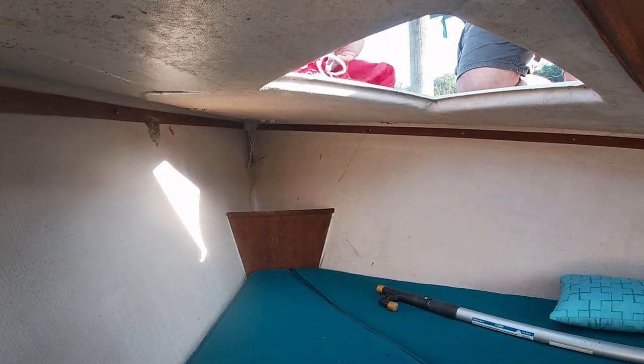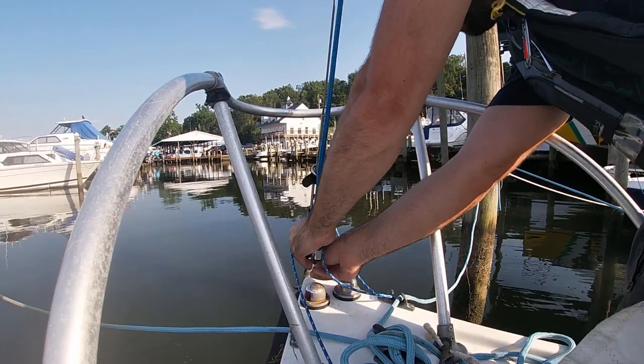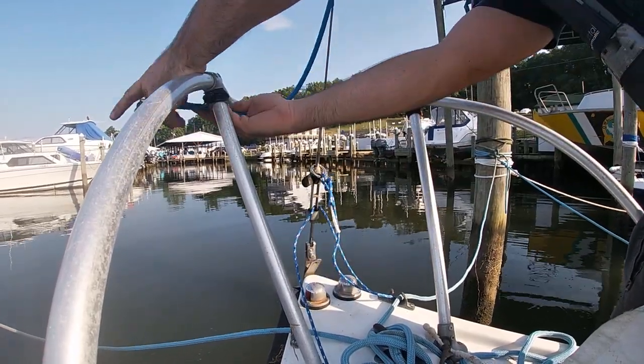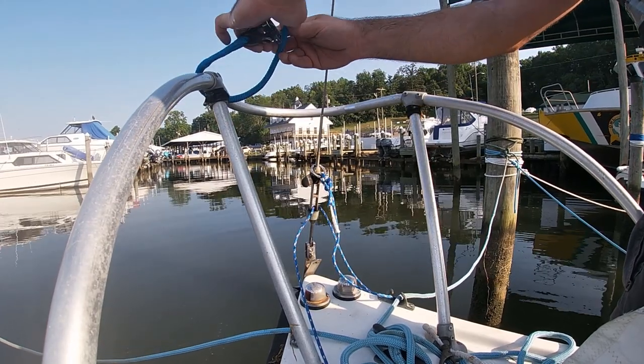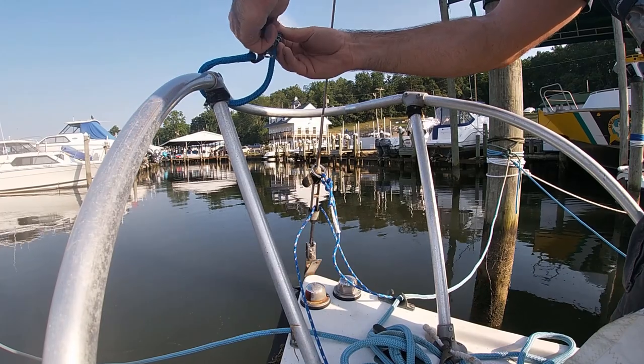You might not need it, but it's always good to know where the boat hook is. Unless you like climbing masts, always tie off a halyard to something when you're not using it.